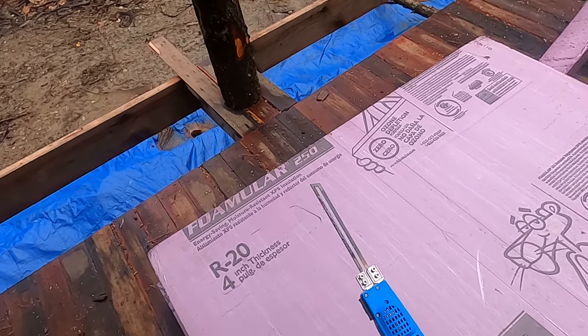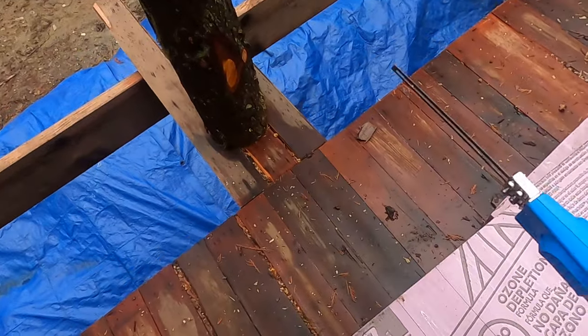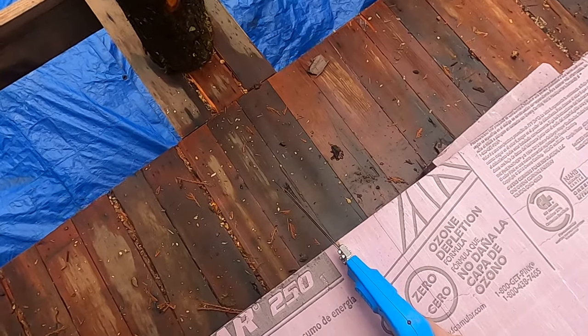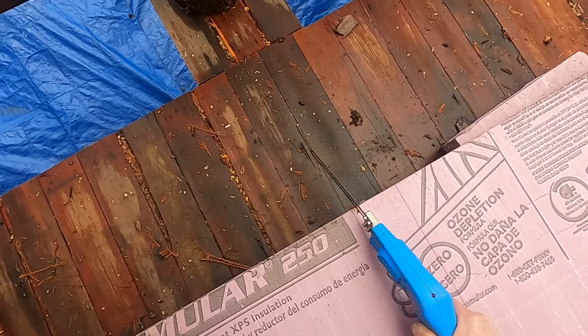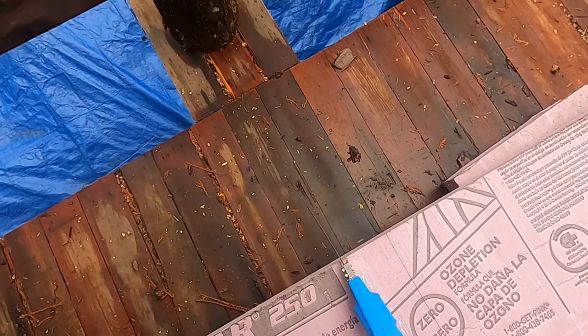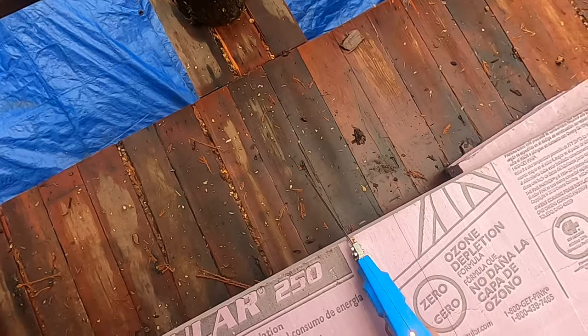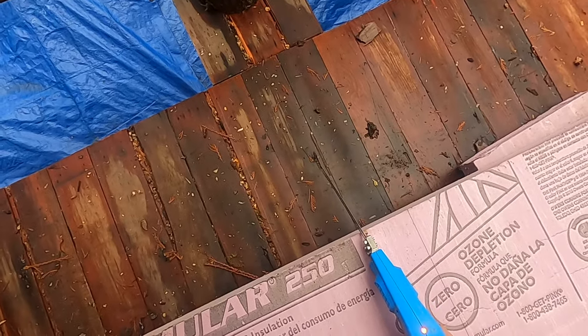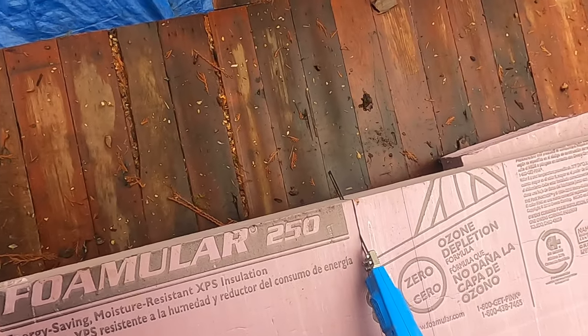Let's cut some of this foam and I'll show you what I mean. I've already marked it — I've got to cut 22 and a half inch wide sheets of this to go between my roof rafters. So I just try and keep it as plumb as I can, then I press the trigger, the light comes on, it heats up and at some point it'll start going through the foam.